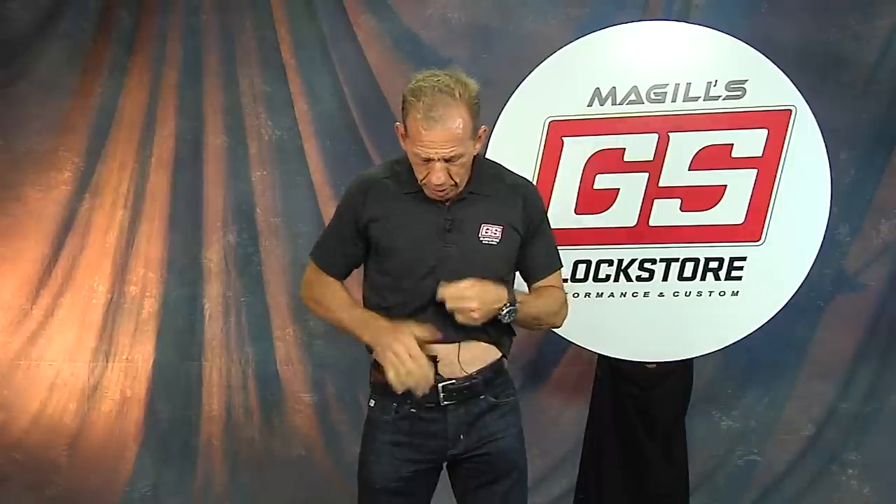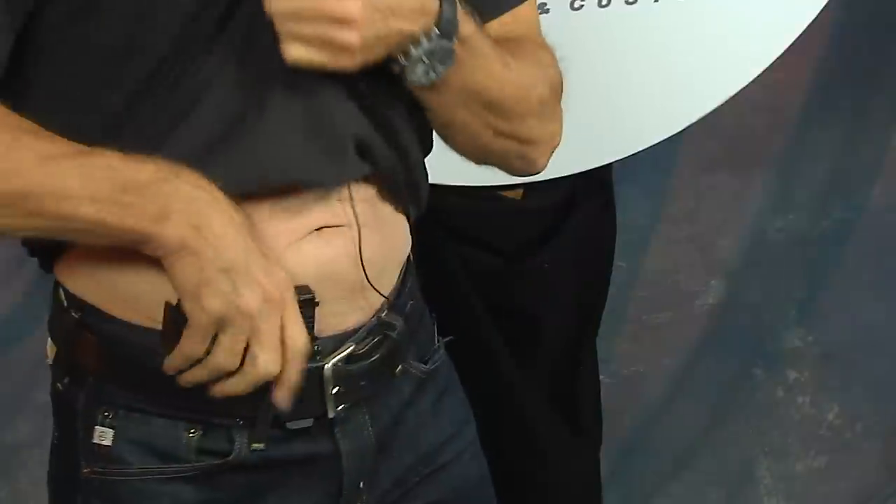You can one-hand it, which is actually not a bad way to go. You can do it with one hand or you can do two. Then back in.